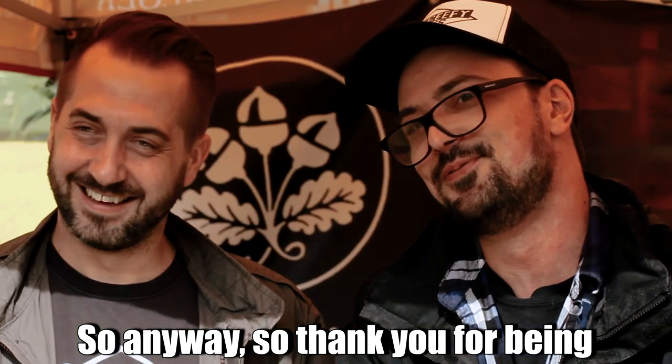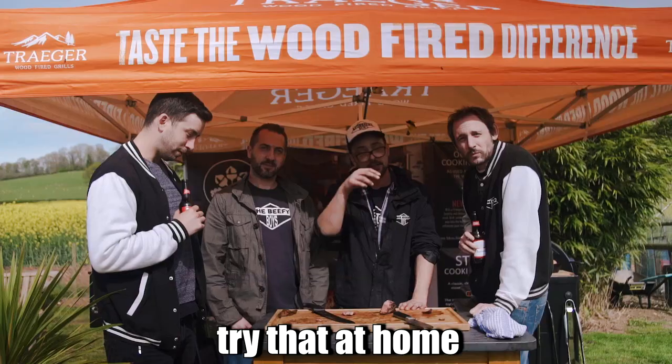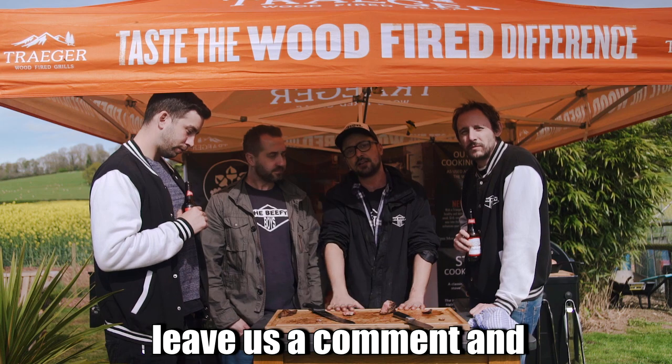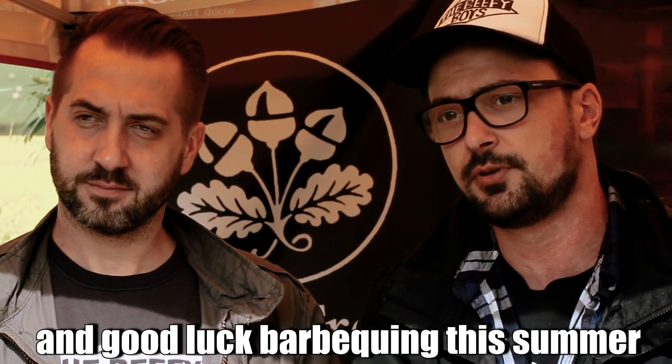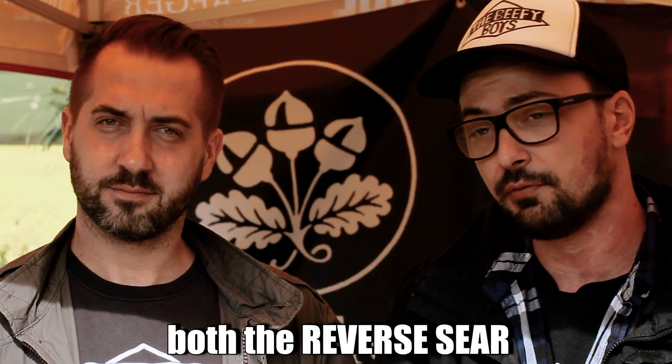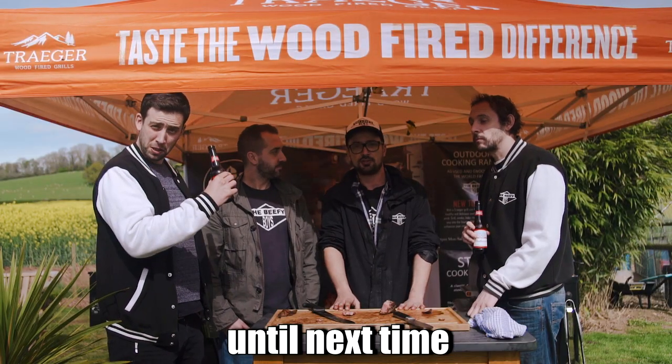Thank you for being with us here today. I hope you enjoyed our steak experiment. Try it out, let us know how you get on, leave us a comment. And if you really liked the video, share it around — show your mates. Good luck barbecuing this summer. Remember to try both the reverse sear and the reverse-reverse sear. Until next time — thank you.